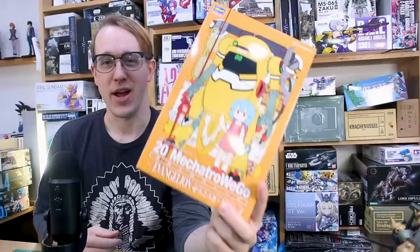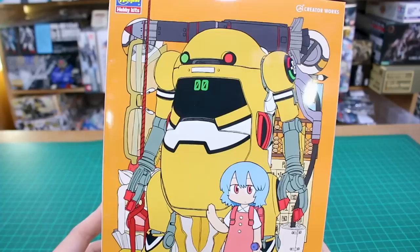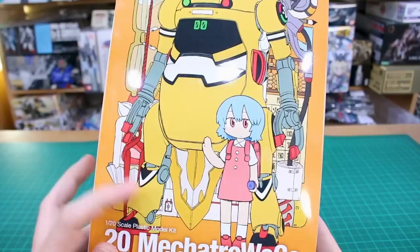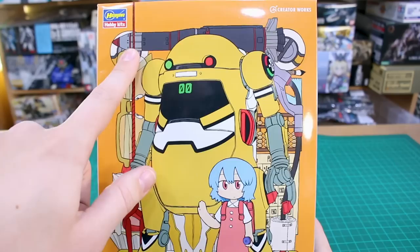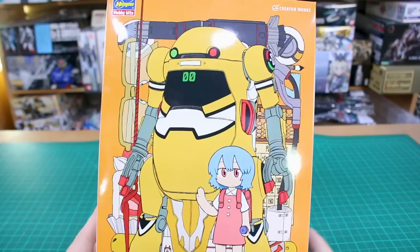Starting off with this beautiful box art — as always, the artwork for the Mechatro kits' box art is fantastic. We've got the big 20 Mechatro there all decked out in Eva Unit Zero color styling, and in the background you've got all this cool imagery related to Eva Unit Zero: you've got the entry plug, you've got the glasses, you've got a missile up there, some bandages, and of course the umbilical cable.